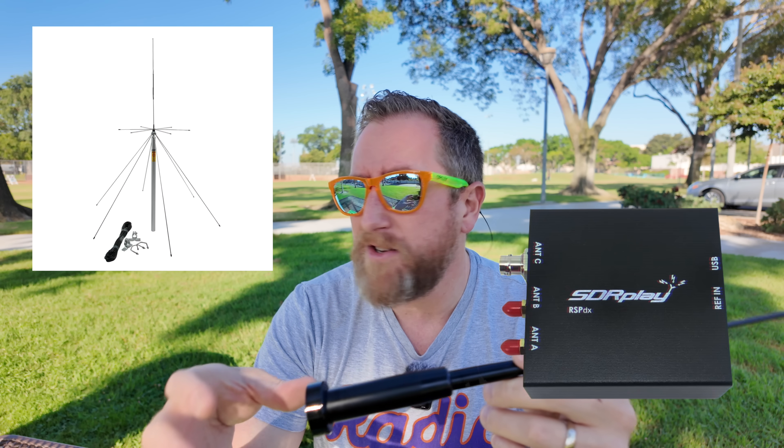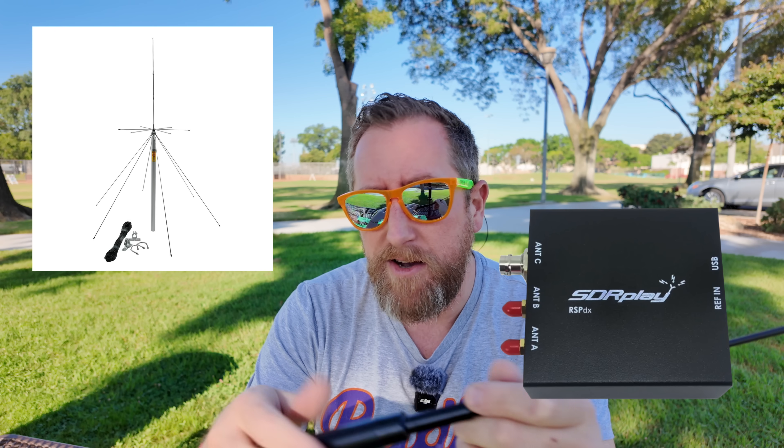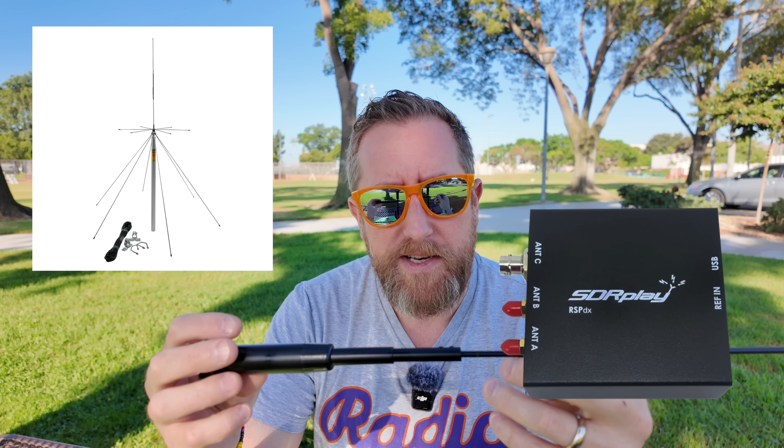I don't know if that's all real, but that's why we're at the park. I'm going to mount these on my truck, transmit on low power and high power back to my home station, where we'll be tracking the received power and recording it. You'll also be able to hear the recorded audio to get an idea of how well these antennas perform.